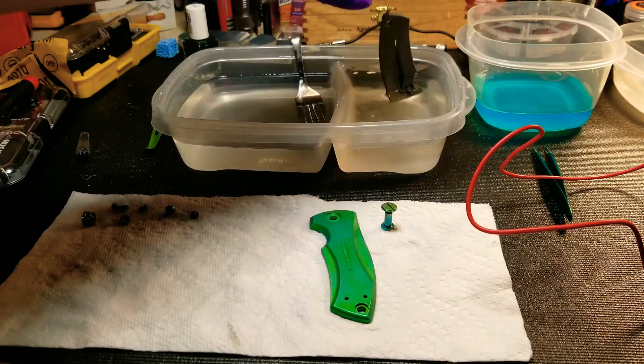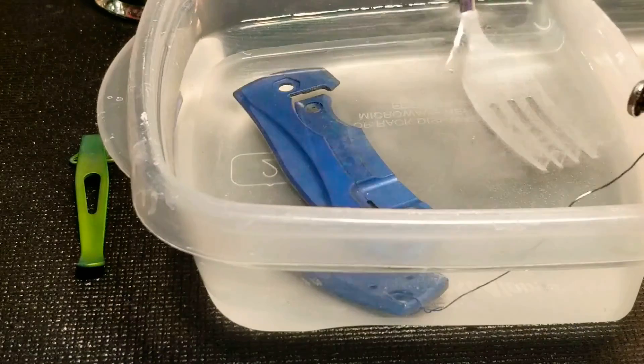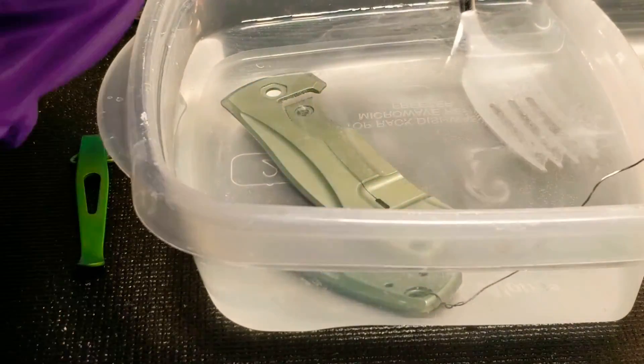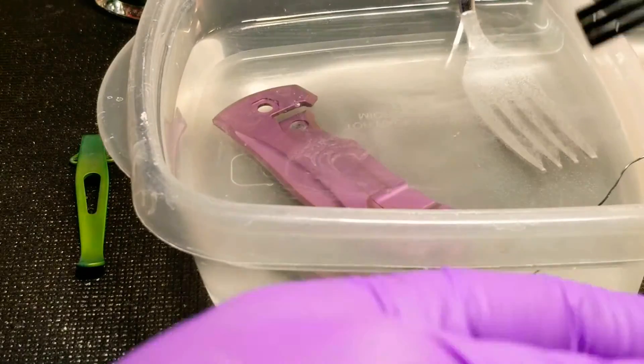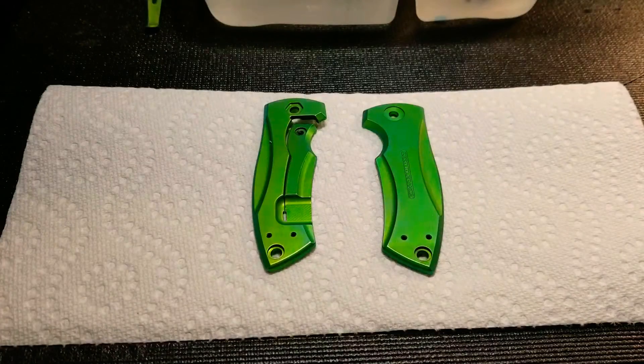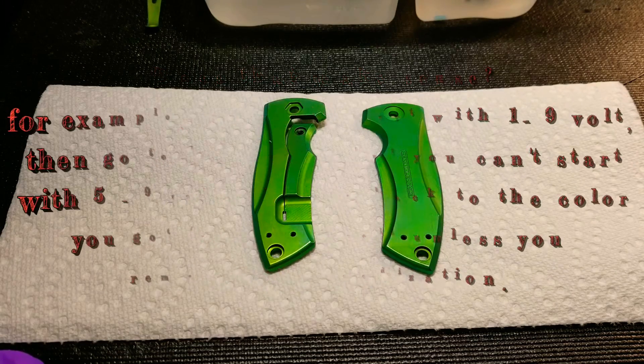We've got our piece down to bare titanium. Now that we've got it anodized to the highest voltage color that we want — you've got to start with your highest voltage. You can always re-anodize to a higher voltage, but you can't re-anodize to a lower voltage.